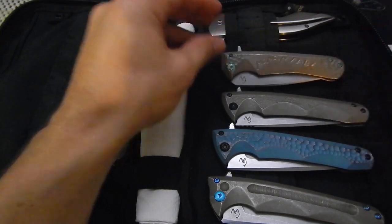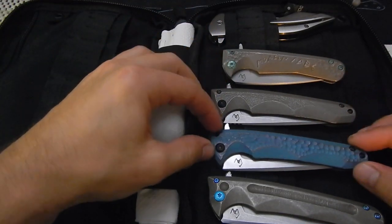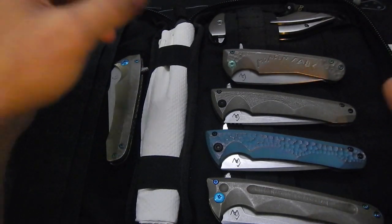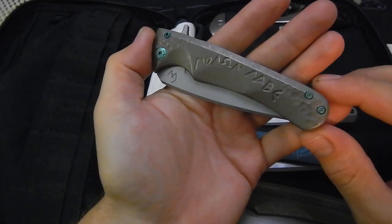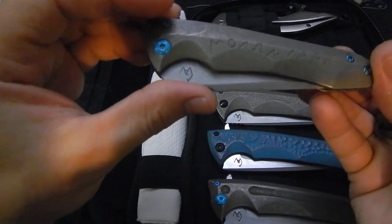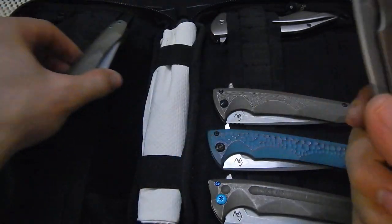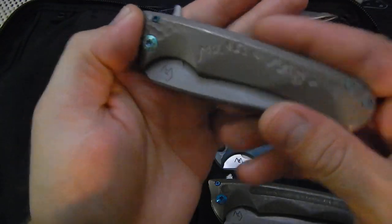Hey folks, how are we doing? Happy 4th of July everybody. I hope everybody is enjoying their family. So I want to show you a couple of knives before I ship them off. One is a little upgrade for a customer — one of my best customers, actually probably the best customer. Broke asked me — he really liked my engraving, the rustic Molon Labe carving on my knife and the one before, and asked if I would consider doing it on his, and I said I would be happy.